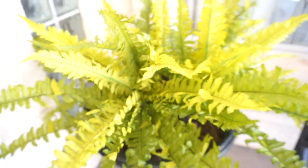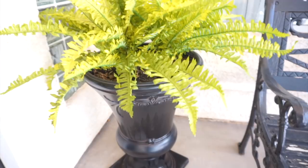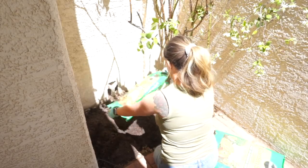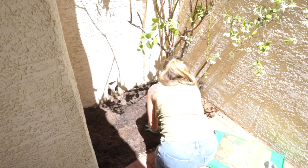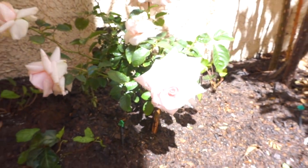Hi everyone, welcome back to another video! In today's video I am going to be giving my front porch a makeover. I'm so excited to share this with you — it turned out so adorable and it was very budget friendly. I'm going to show you how the process went, so let's just get into today's video.